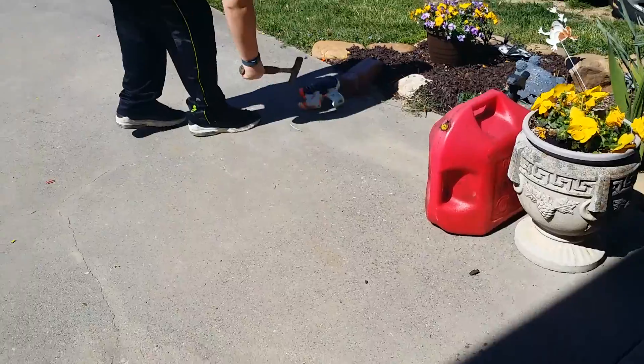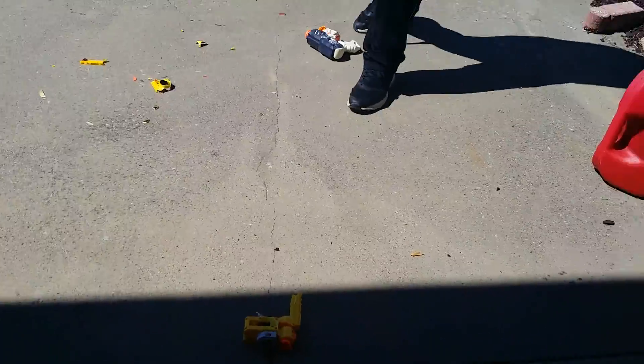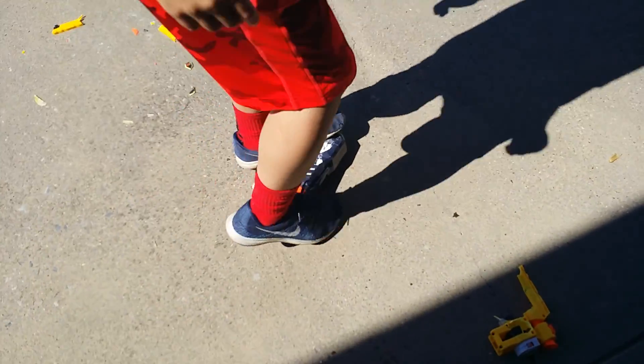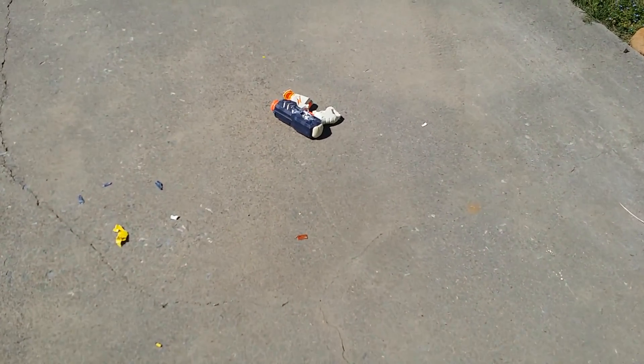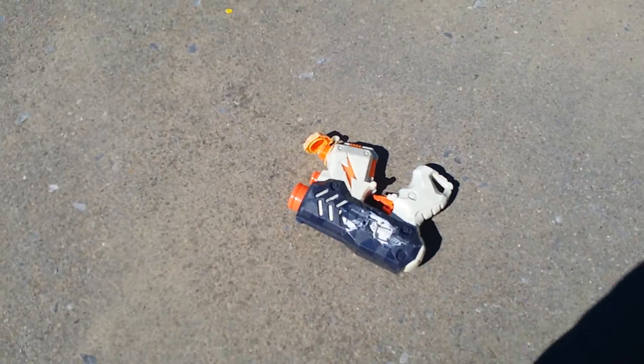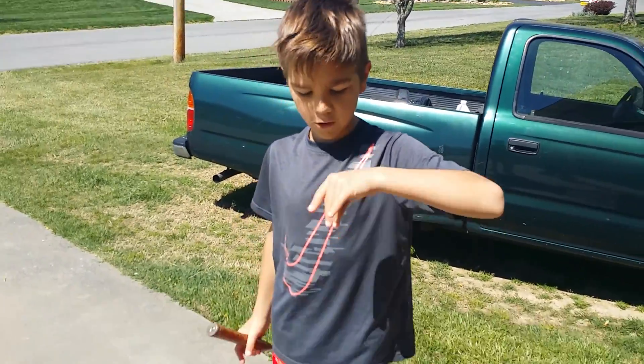Yeah man. I actually like the trigger now, look at that. This is how you fail at making a YouTube video. This is a spring — I want that spring. That's the weakest spring I've ever seen. I could make a little tiny slinky out of it.